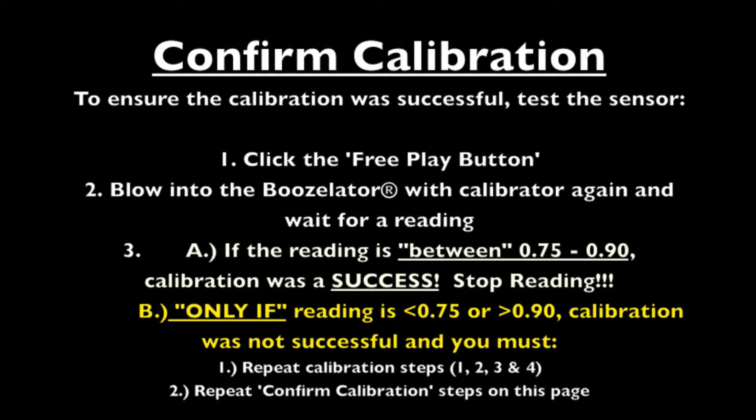Now we want to confirm calibration to ensure it was successful. Click the free play button and blow into the Boozolator again with the calibrator. If the reading is between 0.75 and 0.90, calibration was successful and we can now take it out of calibration mode. If the reading is below 0.75 or higher than 0.90, we want to recalibrate it by repeating steps 1 through 4.